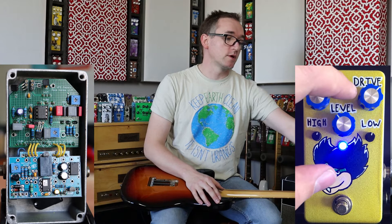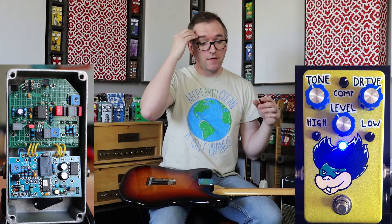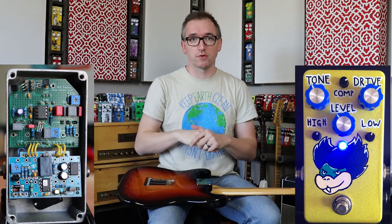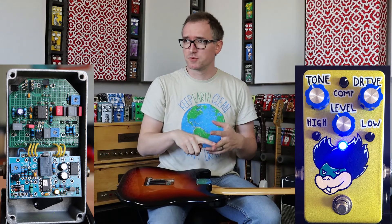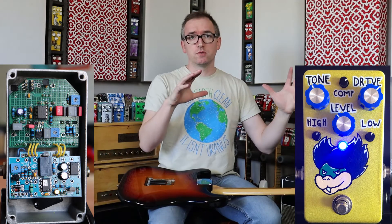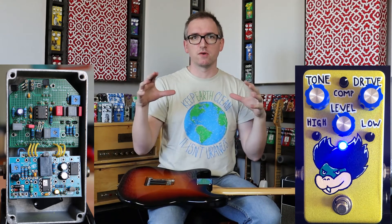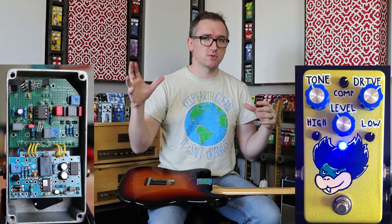The high cut post-gain and the low cut pre-gain is a common thing in most overdrives — the RAT does it, the Timmy does it, Tube Screamer, OCD. All it is is cutting off the low end before it hits the gain stage, otherwise it kind of farts out and gets wonky. Then coming out of the gain stage it cuts off some high end so it's not super shrill.